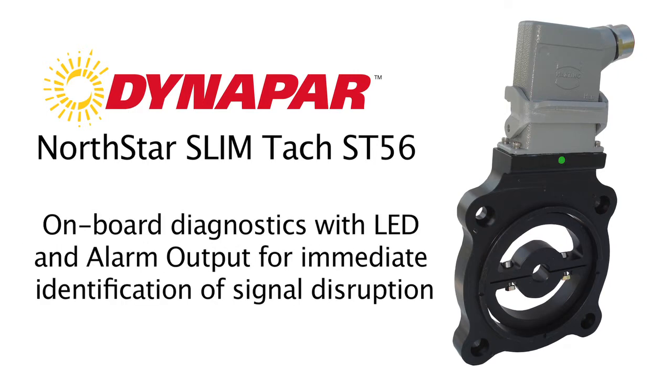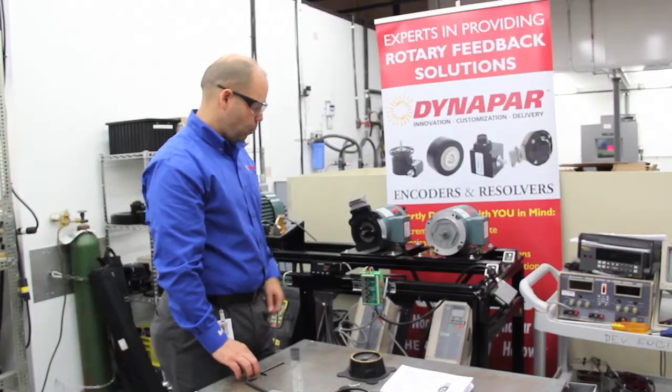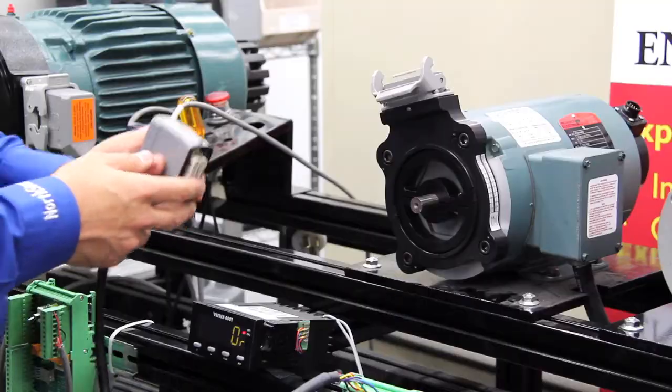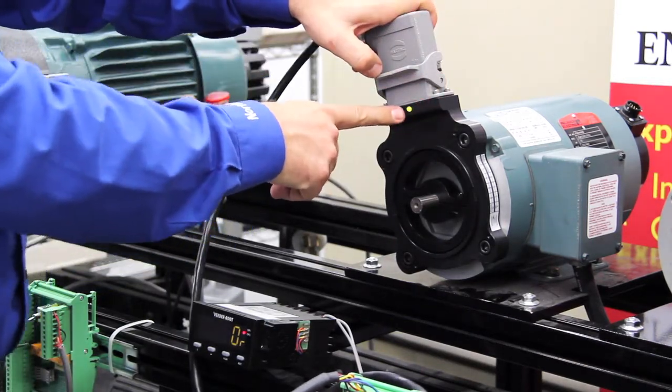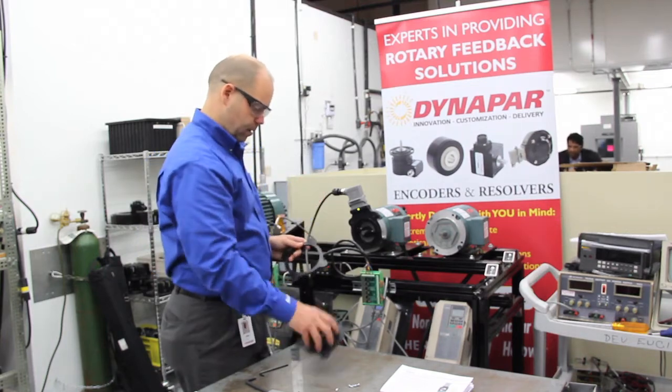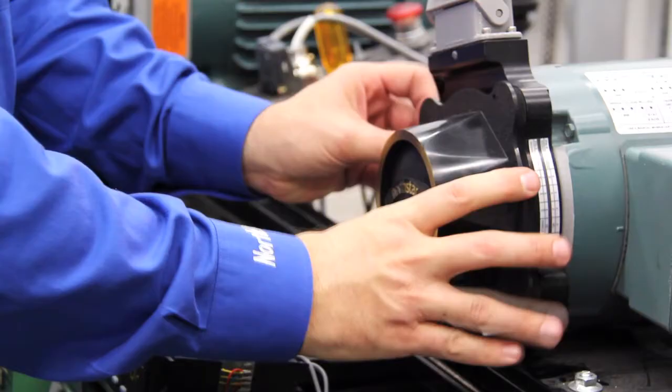Next, we're going to tighten up the screws using our hex key, and our installation is complete. Next, we're going to take our connector and connect it to the encoder. Should the application require, we provide a gasket and a cover to mount over the encoder to protect the shaft.